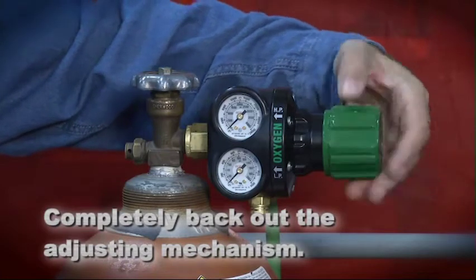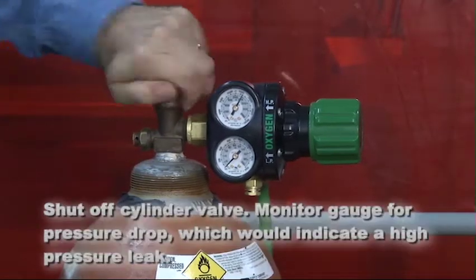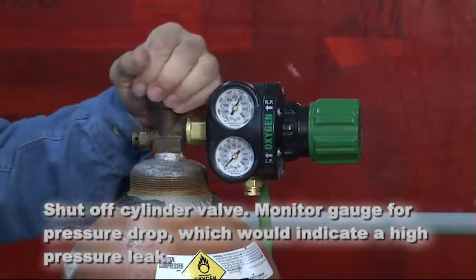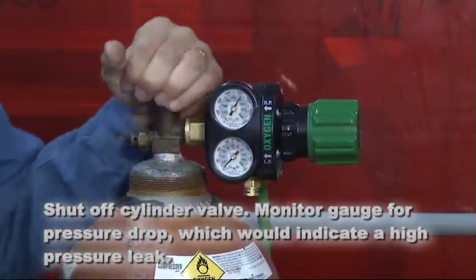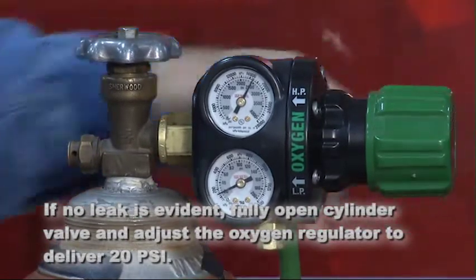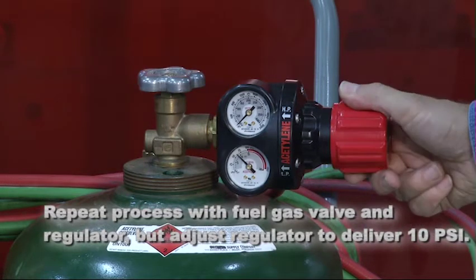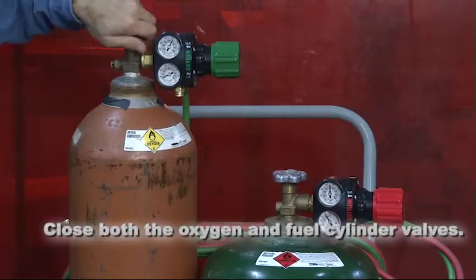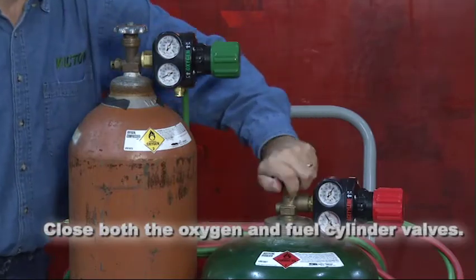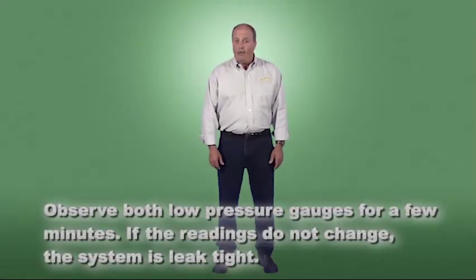The steps to perform a leak test are as follows. First, ensure that the adjusting mechanism is completely backed out. Open the gas slowly until the high pressure gauge reading stabilizes, then shut off the cylinder valve. Monitor the gauge for any pressure drop, which would indicate a leak on the high pressure side. If no leak is evident, open the cylinder valve and adjust the oxygen regulator to deliver 20 PSI. Repeat the process with the fuel gas valve and regulator, adjusting the fuel gas regulator to deliver only 10 PSI. Close both cylinder valves, turn the adjusting screw counter-clockwise one half turn, and observe the gauges for a few minutes. If the gauge readings do not change, the system is leak-tight.